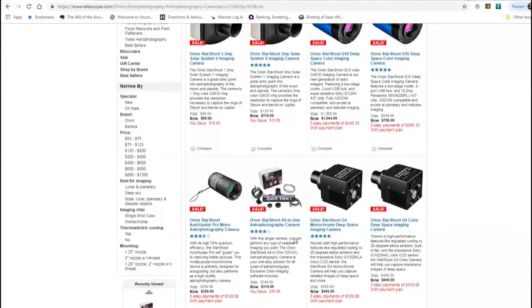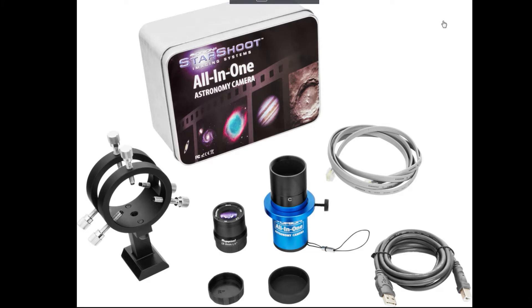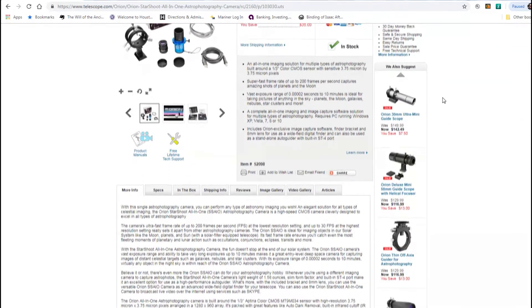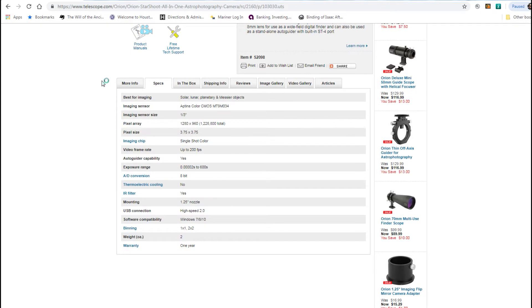The Starshoot camera has a decent user rating from 20 users. We'll go ahead and get a look at everything that it comes with. Everything is neatly packed when you receive it in the included tin. The bracket you see here is for using the camera as an auto guide. It includes a lens, the actual camera, the USB cable, and the auto guider cable. Below you can see all the detailed specs on the camera.